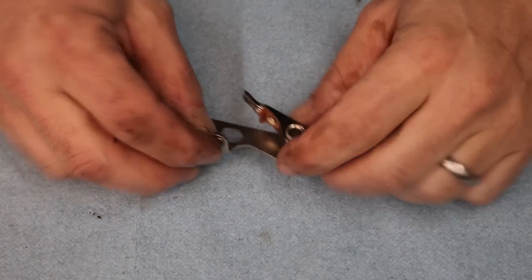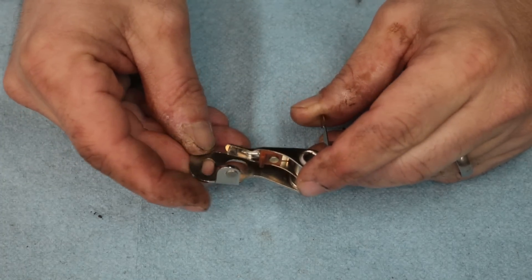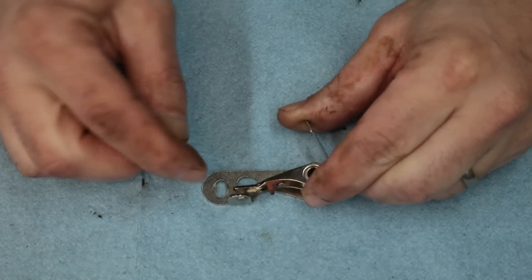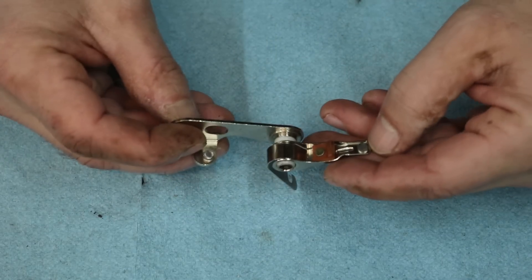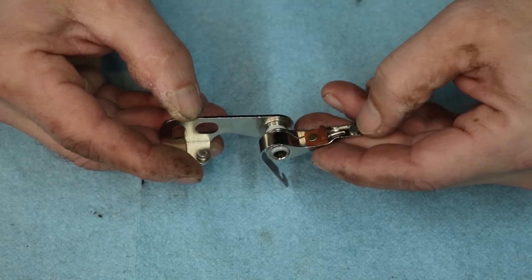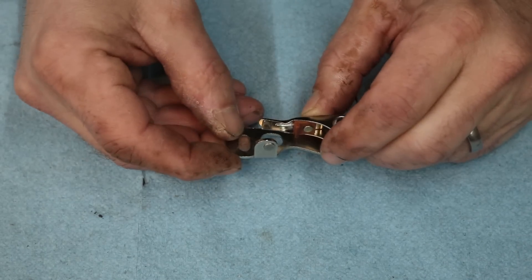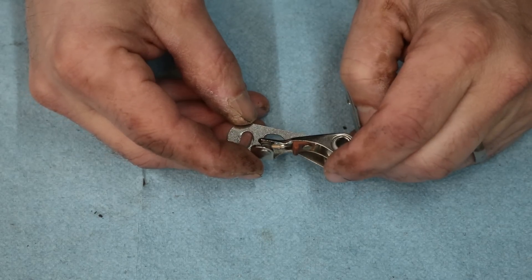I think I found out what my problem is on why I don't have any spark. I just replaced the points in the tractor - the points are basically like a little switch. What was happening was when it was closing it still wasn't letting electricity through. I took an ohm meter and tested it and it didn't have a good contact. It appeared that on these contacts there's something on top of them, so I polished the end of each one with a diamond file. Now when these two contacts come together and touch they're actually flowing electricity, and I think that's going to get my spark back.